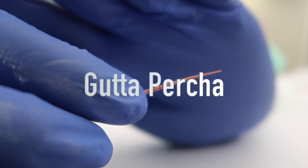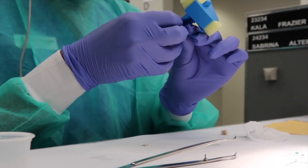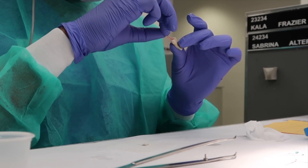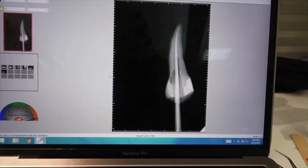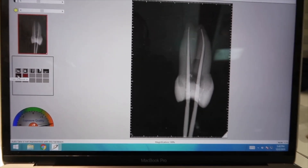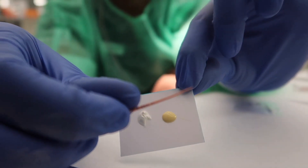This is Gutta Percha and I'm going to put this inside of the canal. Now that that's done, I'm going to go take an x-ray to make sure that it was accurate. This is sealant and I'm going to mix this together, coat it, and then put it inside the canal.